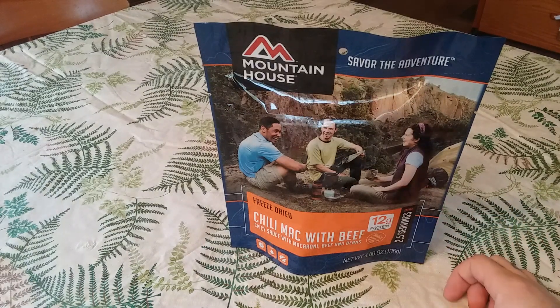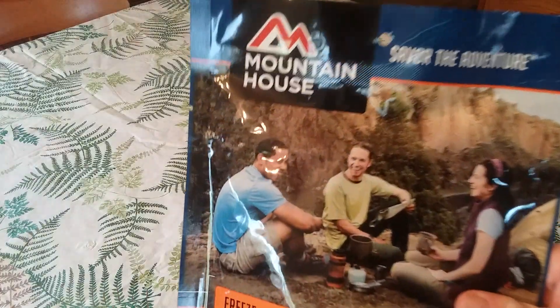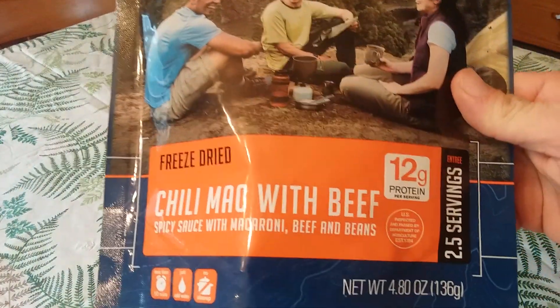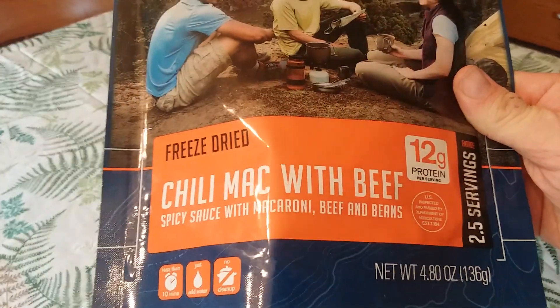Hello everyone, I'm JW Speaker and I'm glad you could join me for another review. Today I'll be reviewing Mountain House freeze-dried chili mac with beef — spicy sauce with macaroni, beef, and beans.